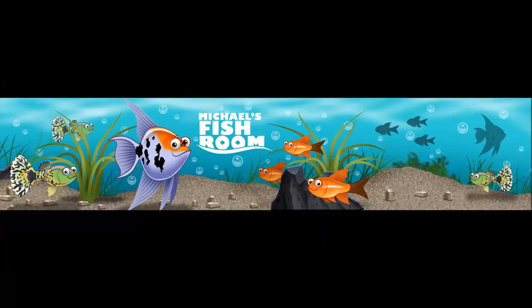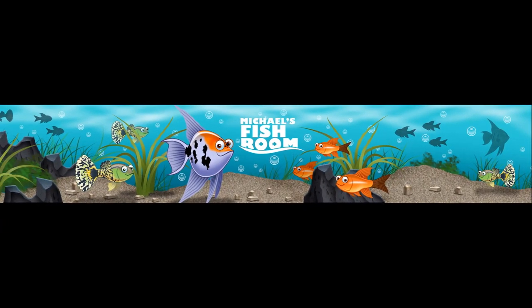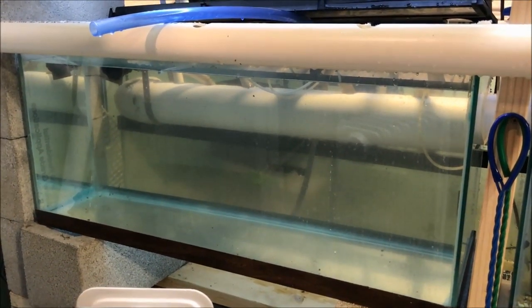Good morning fishy folks, stay tuned for awesomeness. Happy empty tank Sunday!